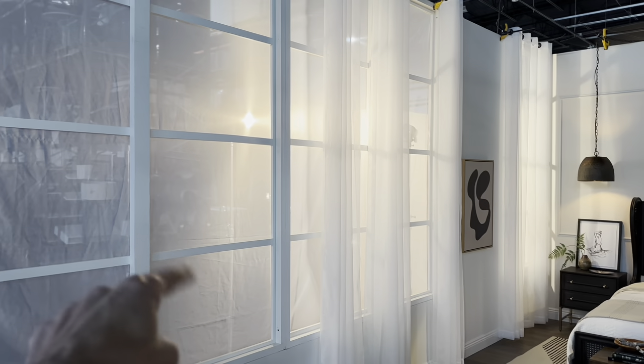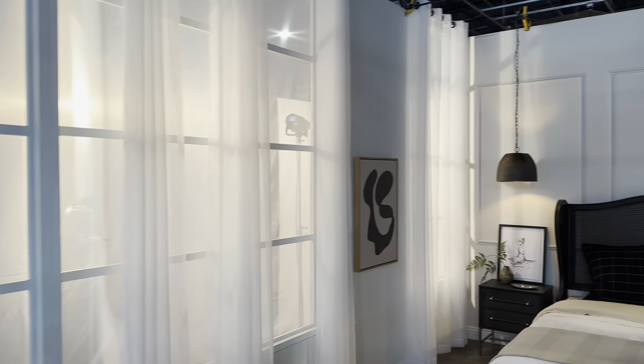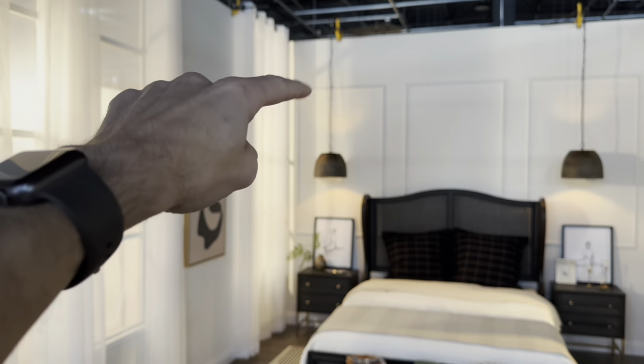I'm shooting on the same set as the grand millennial set. This one still has the scrim on it — we've just left it up. We have some sheer curtains coming through. You can see what our modeling lights are doing just right over here with some of the texture on the wall.